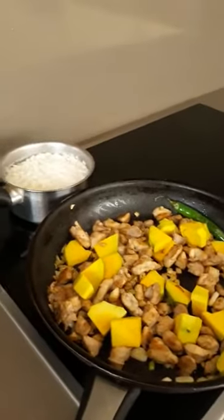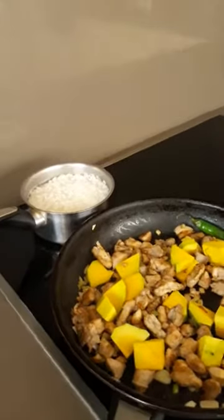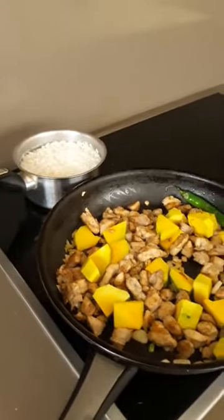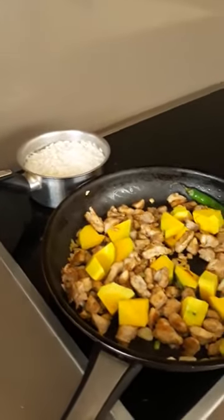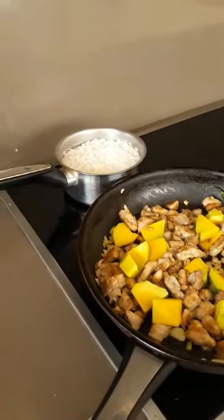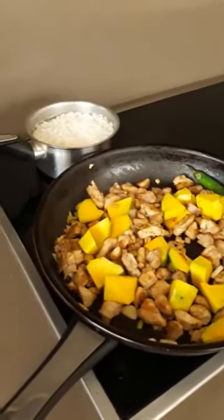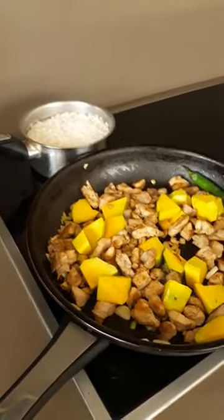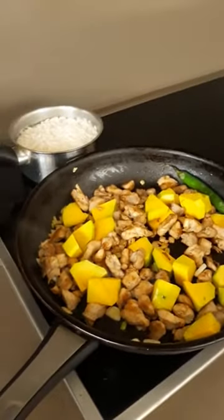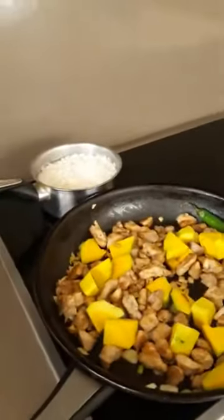Then after, we will add the talong or the eggplant, the spring beans — we call it in my language, in Visaya, I forget how to call this — I'm sorry. This is batong in Visaya. In Tagalog it's called sitaw. So then we have the ampalaya.